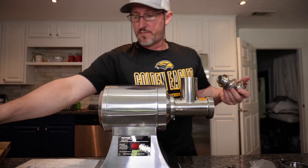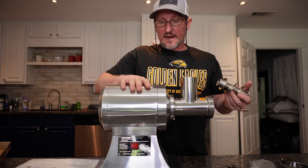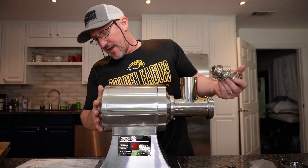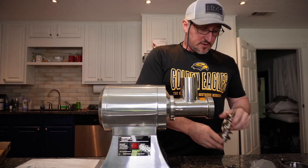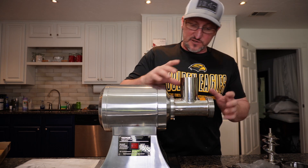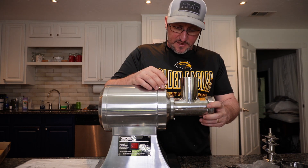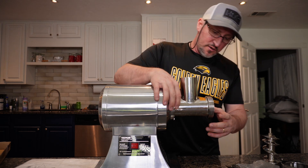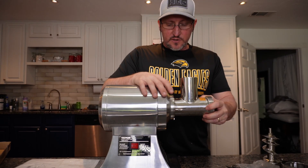The only plastic piece I know of is the pusher for the meat going in. I didn't go into depth on the motor, but I do remember seeing something about an all-copper-wound motor, which is good if that's what I read.